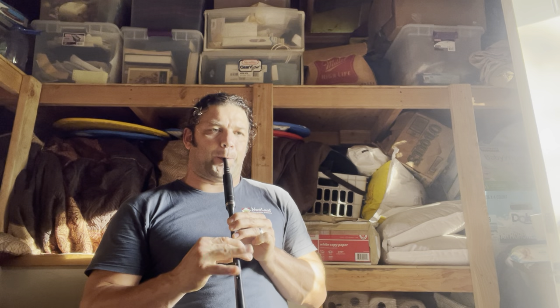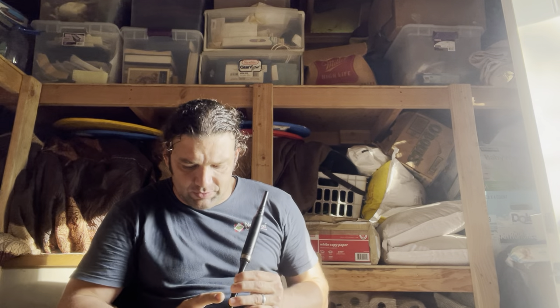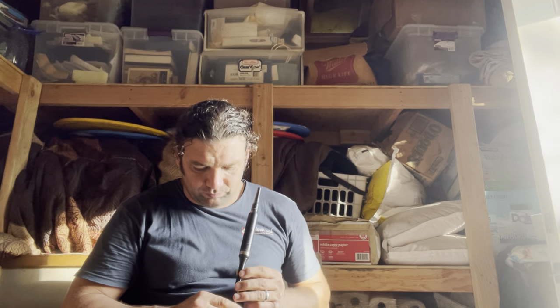If you notice me looking away, I'm doing that so I can feel the holes and feel the tune rather than seeing it. Part of what was happening right there — one of my fingers wasn't totally covering the hole properly — but you notice it sounded a little bit better since I was looking away from the screen.